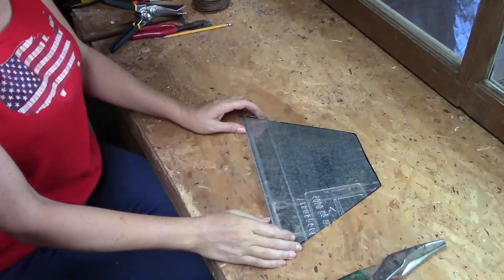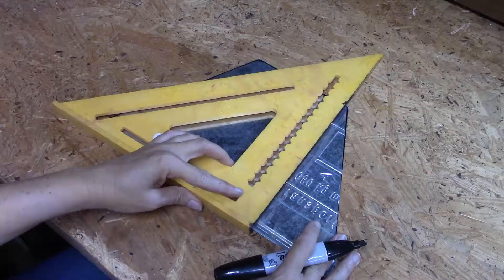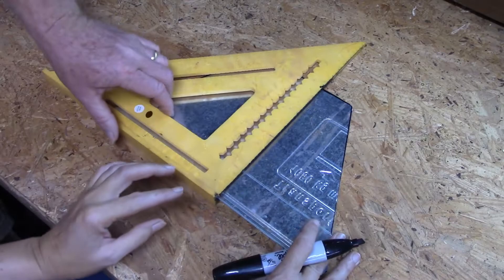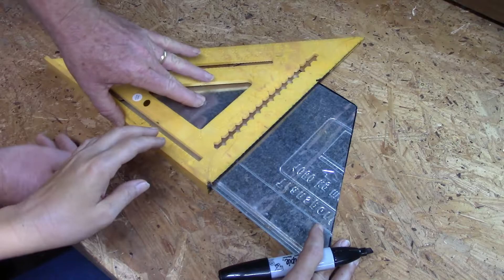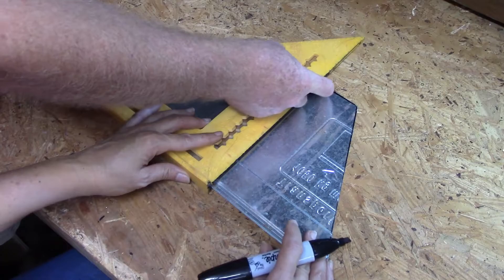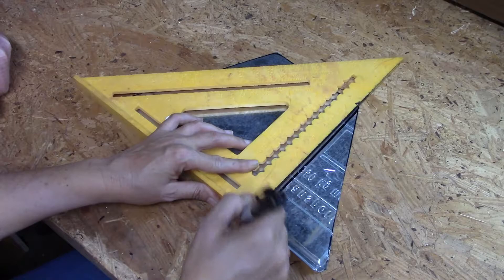Now for marking the fold lines: use a framing square. The square has a little lip — put it right along the top to get it flat, then bring the edge of your square down to that point and make a line. Do the same on the other side at the other point.